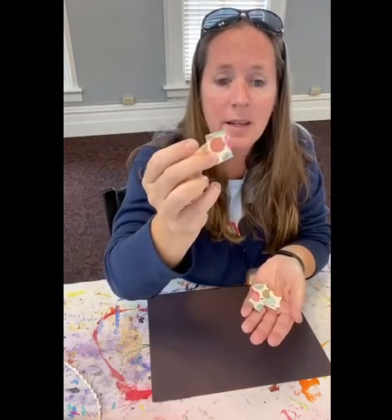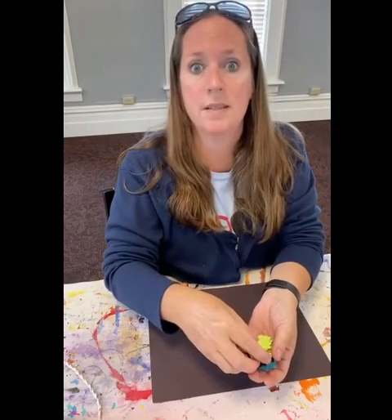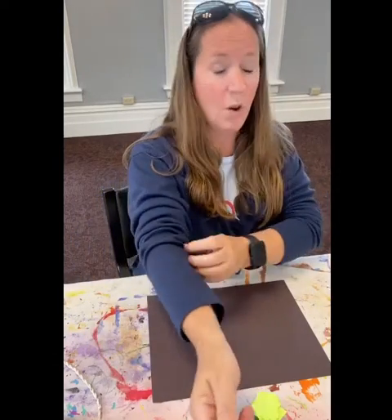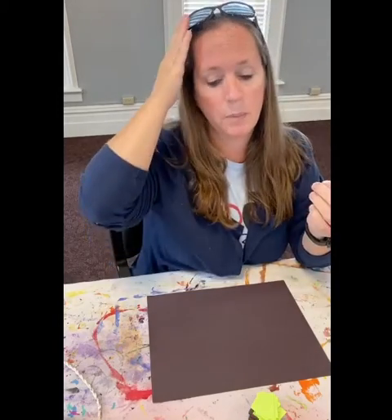You're going to have little tiny pieces of paper, and guess who cut out those little tiny pieces of paper? That would be me, with scissors. Look at that. So hopefully you will really put this together just like I am.